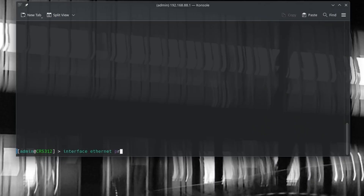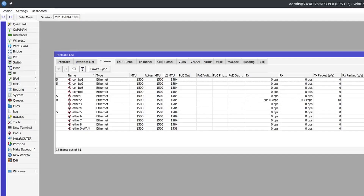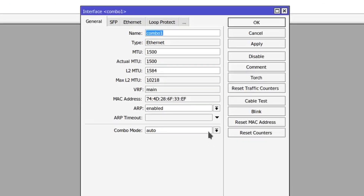Go to interface Ethernet. Print details shows you that the combo ports have an additional parameter called combo mode. This can also be viewed in the GUI under the interface Ethernet section if you click on one of the combo interfaces.